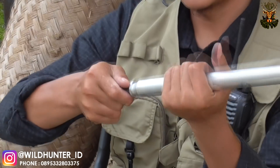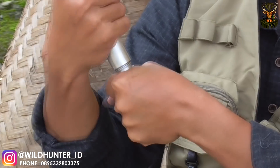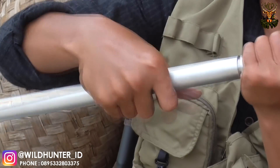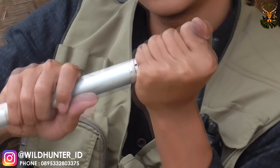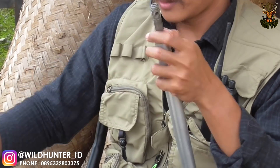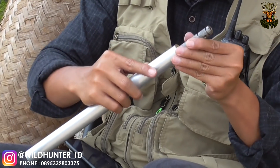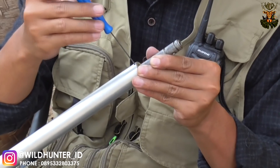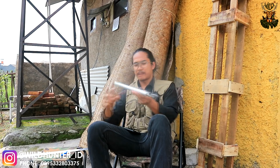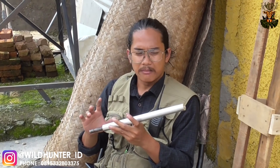Kita pasangkan pipa Surrounded Barrel ke drat pada bagian belakang seperti ini, agar dia lebih patent. Setelah ini terpasang, lalu kita kencangkan drat-nya menggunakan baut L yang sudah kita pasang pada bagian belakang. Jadilah sistem Surrounded Barrel — sistem peredaman menggunakan sistem blowback.